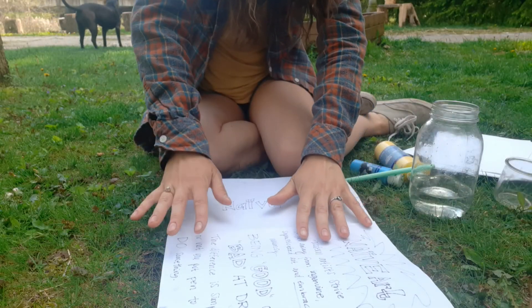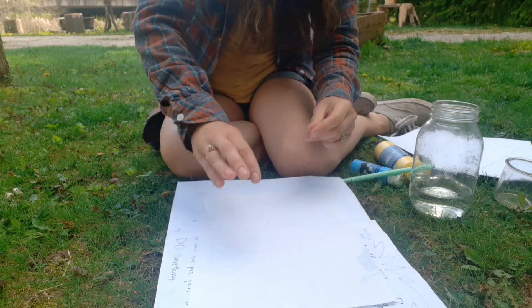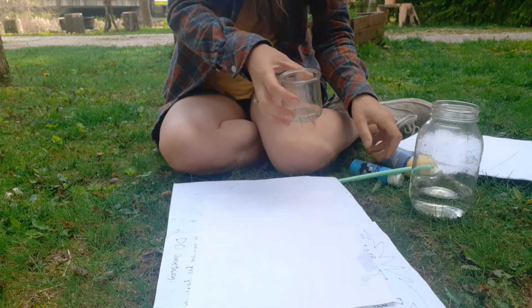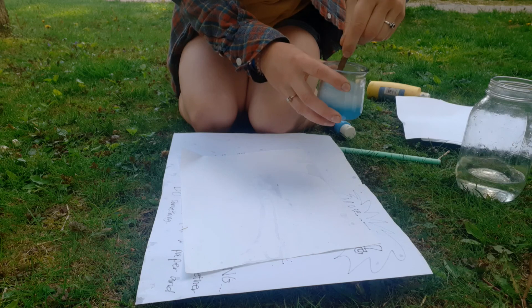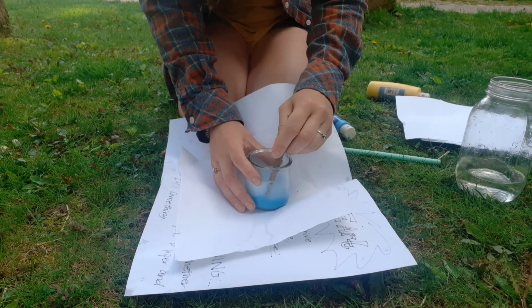I'm going to lay my paper out. This is my protection paper, and then I'll put another clean sheet on top like this. Then I have my soap container here. I'll put a little bit of my paint in there too and stir it up.